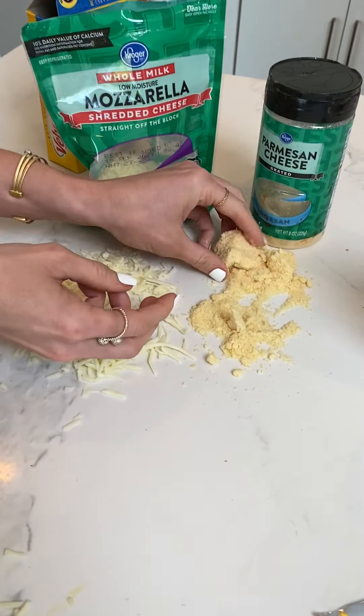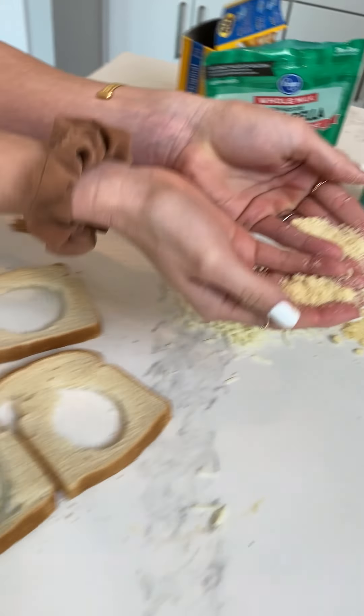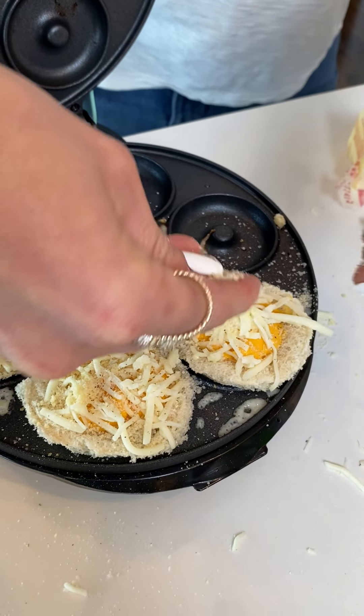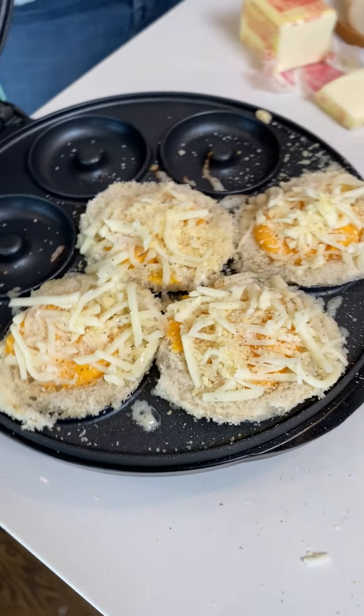Now we're gonna take some Parmesan and break that up — you know it's fresh. Just a little bit of Parmesan because it can be a little bit bitter. And there is your three cheese doughnut.